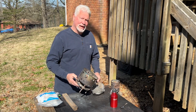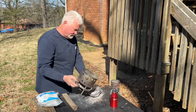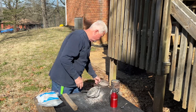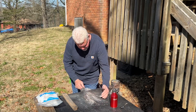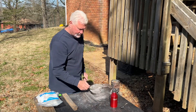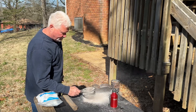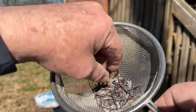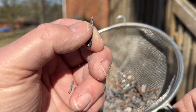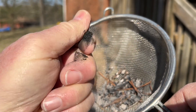You don't have to sift your ashes, but I just like to do it. And here's a bunch of char that is left over. It will fire roll, but it's not as good as wood ash.